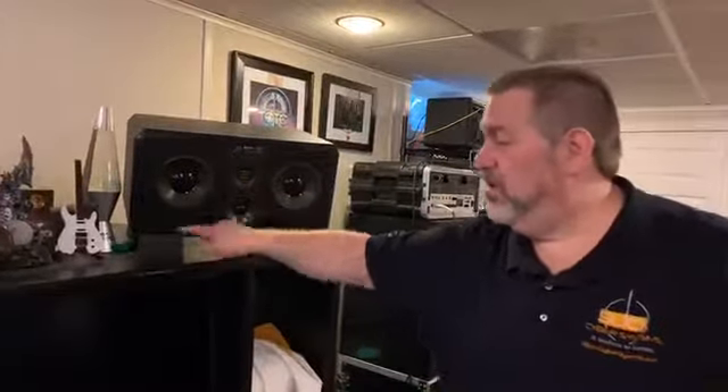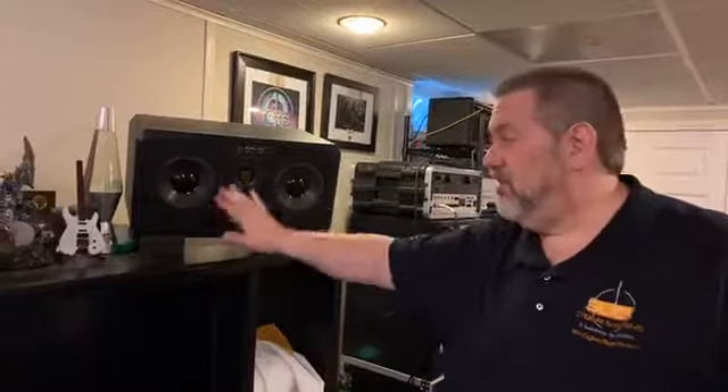That is the one and only purpose of these things — obviously for angle as well — but its purpose is to decouple the sound from vibrating through to the desk and the desk making noise. That simple. It's an easy one.